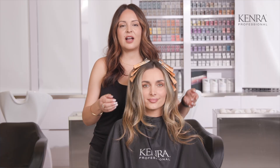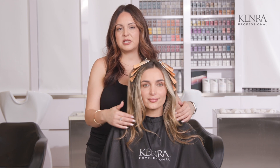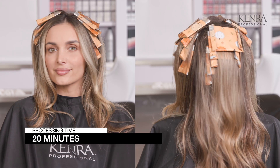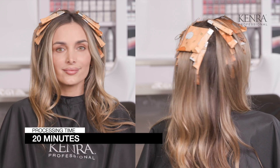As a reminder, I left her money piece out because I'm really loving the placement and how the blonde looks — I just want to enhance it with her final color melt toner. So we're going to let it process for 20 minutes and I'll see you back.